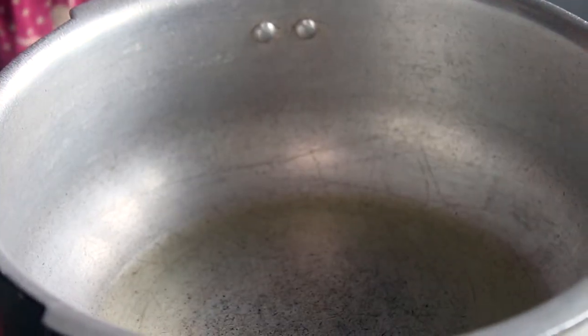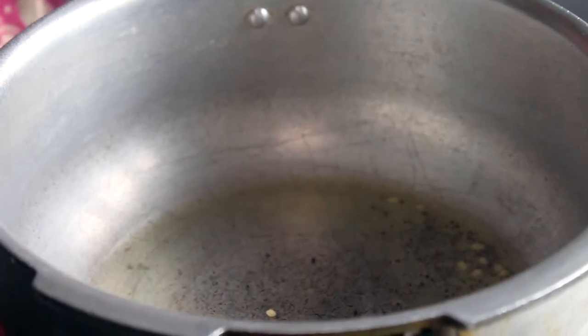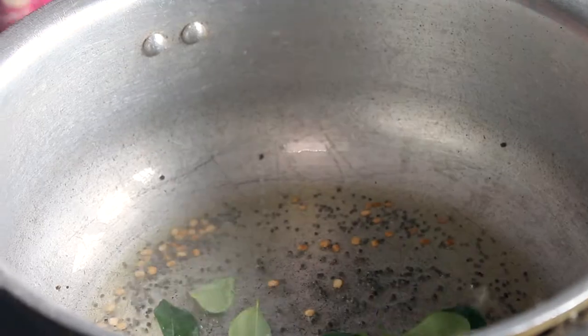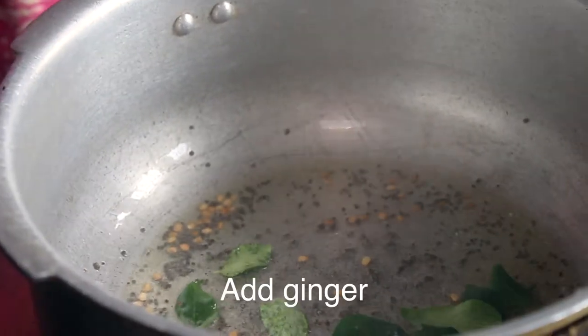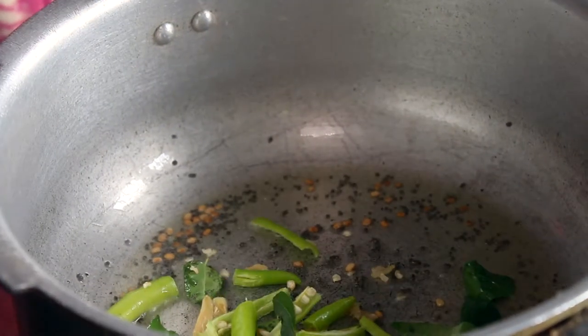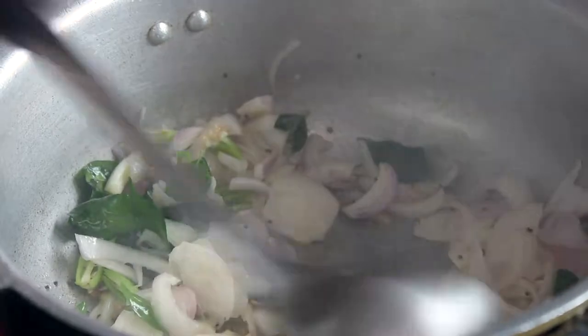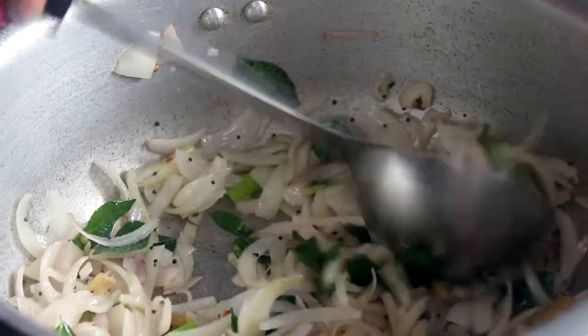We will put in the white bread and Karwepula. Then add Pachamulaka and Vengayon.